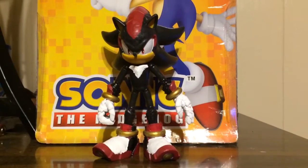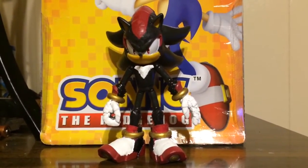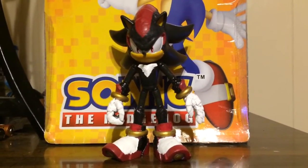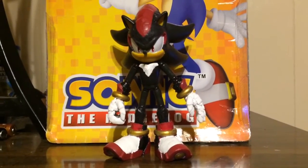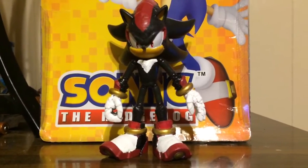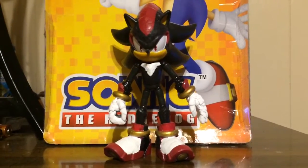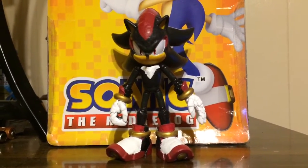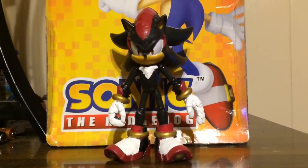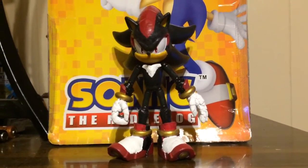The sheer awesomeness of how the figure actually looks in person after all that work — Shadow is here, and he is ready to go look for that damn 4th Chaos Emerald. After all is said and done, this is my newest figure, Shadow the Hedgehog. Until I make another custom figure, you guys will be seeing me next time in my next vid. Until then, this is HyperShadow92, signing out — catch you guys later, peace!